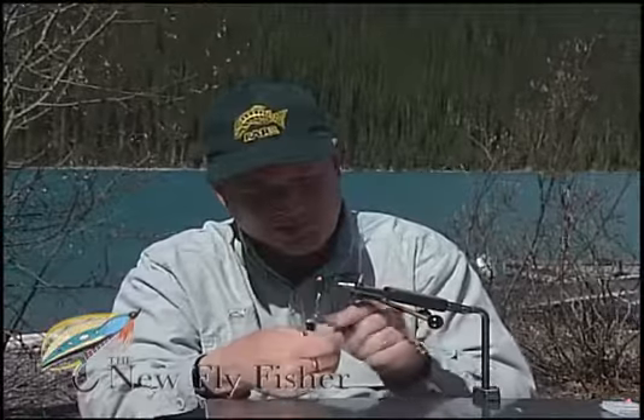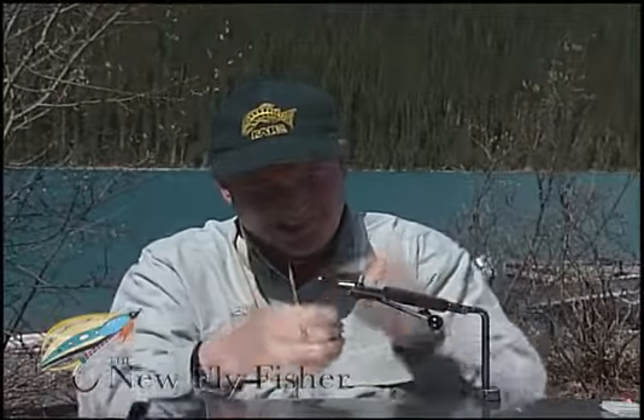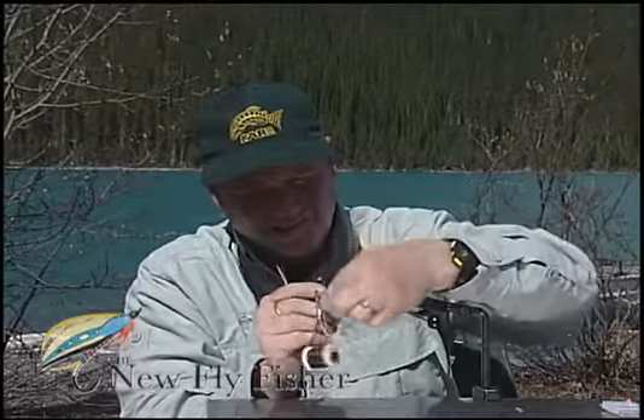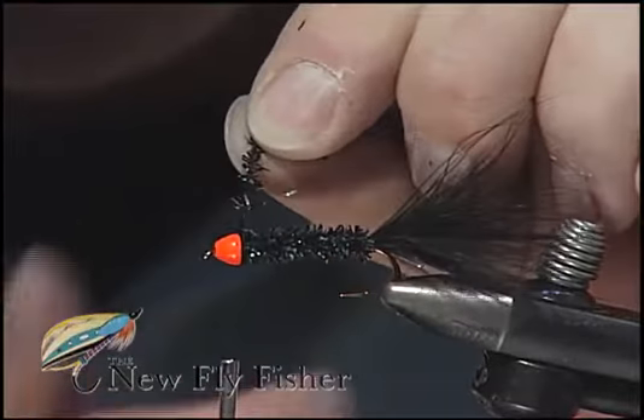When this gets in the water, it catches light really well and provides a great silhouette — the fish can really hone in on it. Tie that off and trim away the excess.